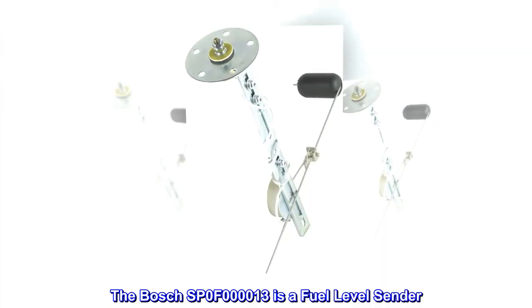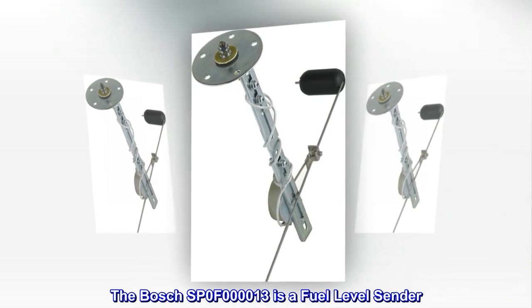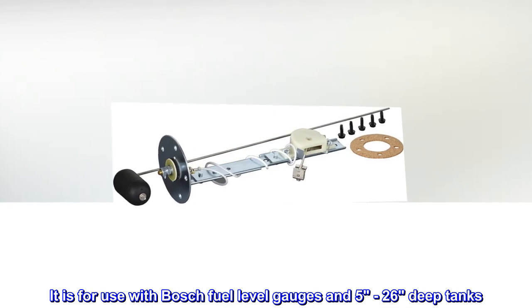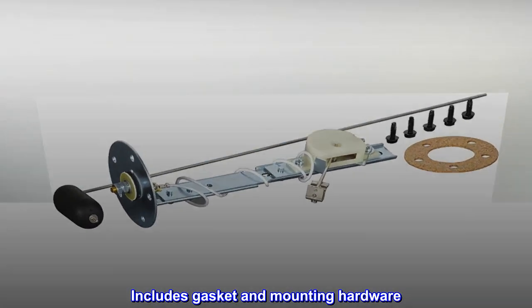The Bosch SP0F000013 is a fuel level sender, for use with Bosch fuel level gauges and 5-26 deep tanks. Includes gasket and mounting hardware.